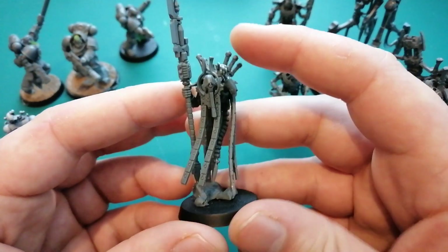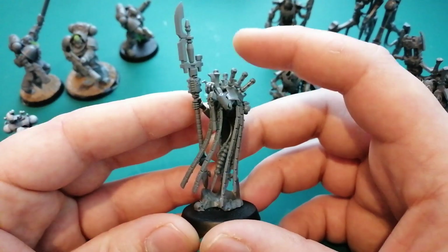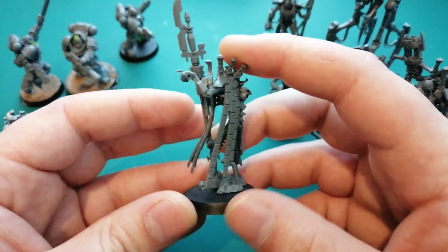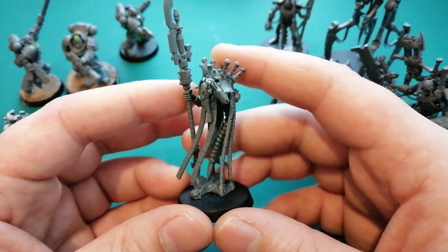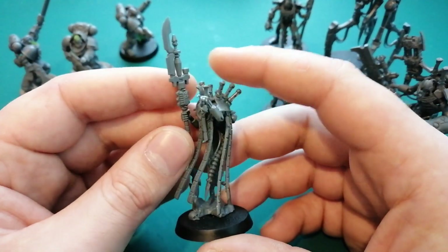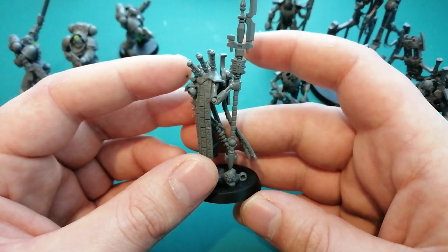I just quickly wanted to show this guy, because this is my absolute favourite model in the Indomitus box. I love the pose, the whole grumpy old man kind of thing, telling kids to get off his lawn. This thing is fantastic. I'm really looking forward to painting these up. Maybe I'll already regret not buying the Christmas box. If you guys wanted it, I hope you got it because I know they were quite limited.